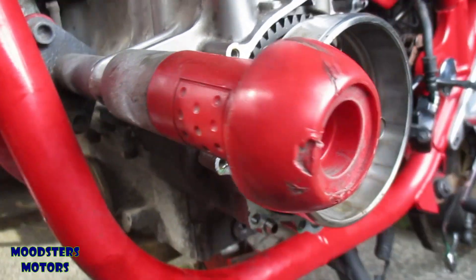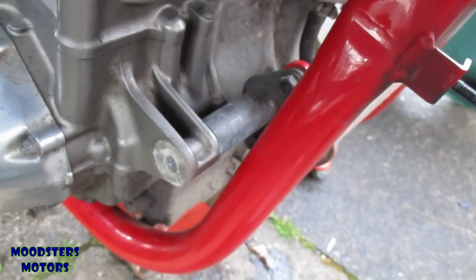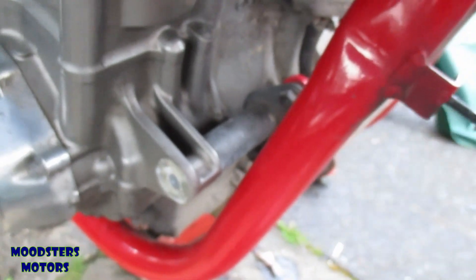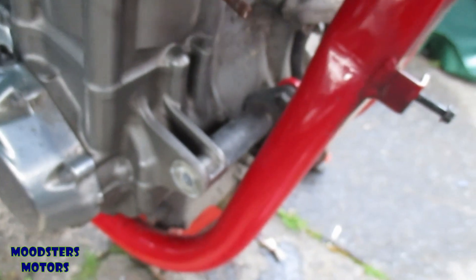These engine mount blobs have an Allen-headed bolt in the center and a standard nut on the end — it's not a captive nut. I've already removed the one on the right-hand side, which means the front is currently supported by a bolt on one side only. They're quite easy to remove.